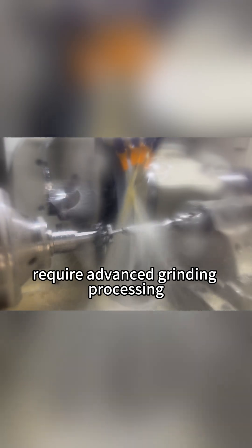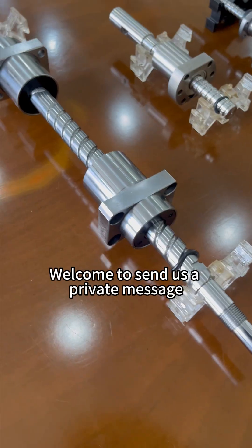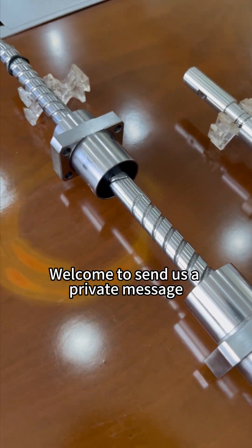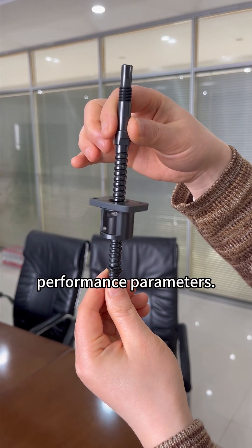The high-precision screws of C3 and C5 grades require advanced grinding processing, technology, and equipment. At present, only a few domestic manufacturers can produce them independently. Would KGUG Precision Ground Ball Screws be your ideal choice? Welcome to send us a private message to request the drawings and learn about their detailed performance parameters.